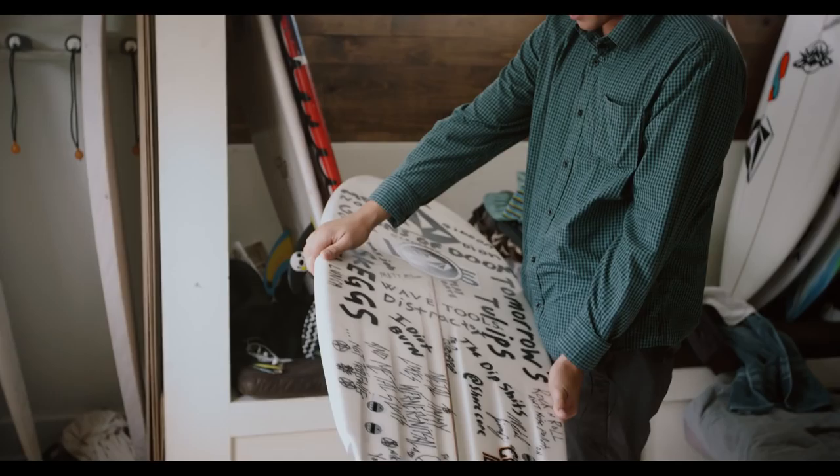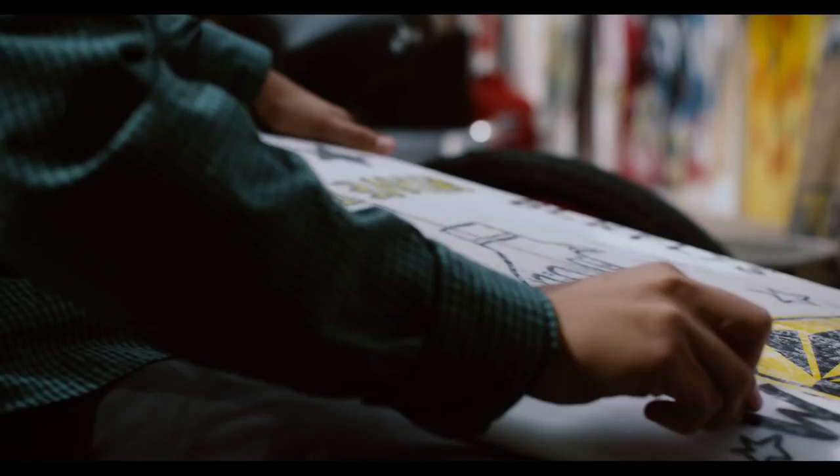The waves today are small and mushy and soft, but I got this board — I think it'll go fast.